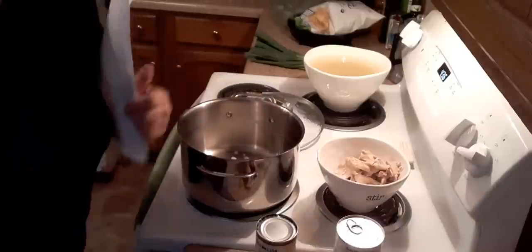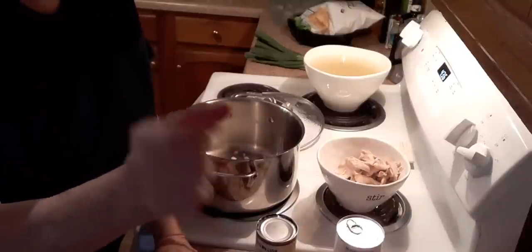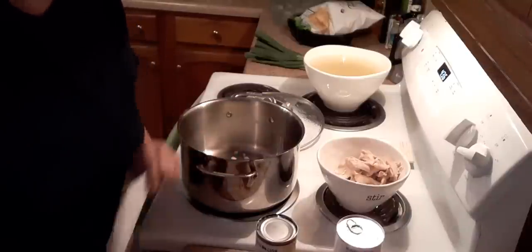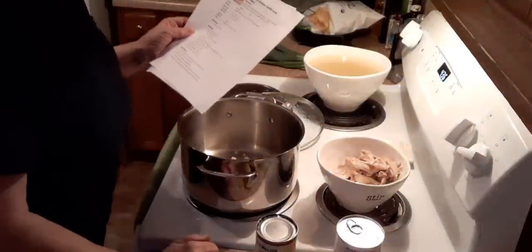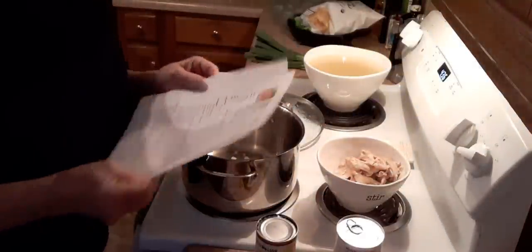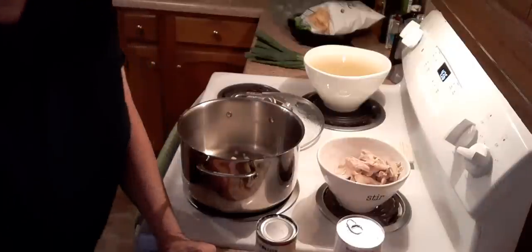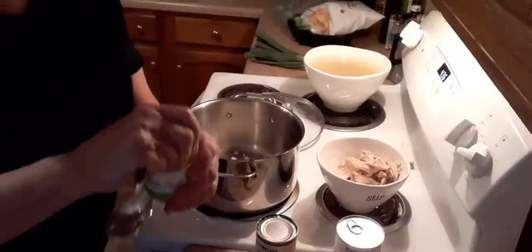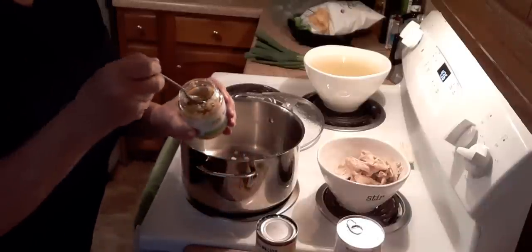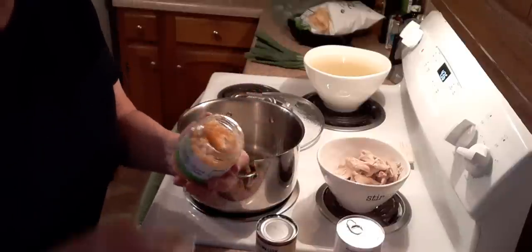When I think of medium, I think of about the size of a baseball. Large, to me, is a softball. We're going to put two cloves of garlic in. Just look on your jar and it'll tell you what equals a clove — I think it's about a half teaspoon per clove.